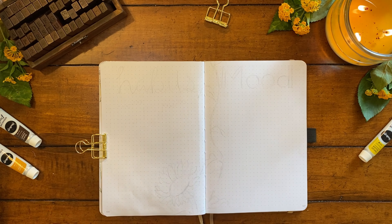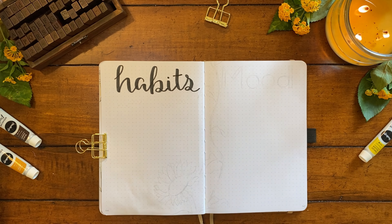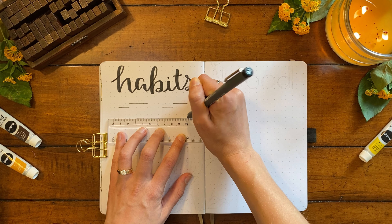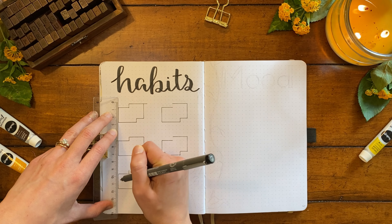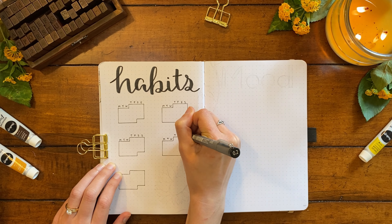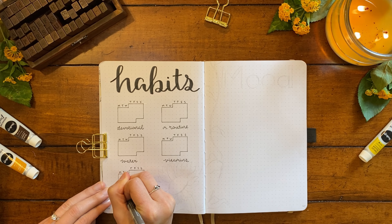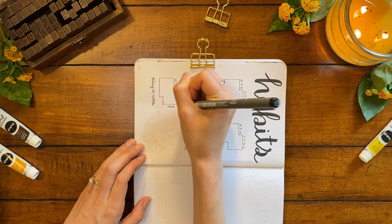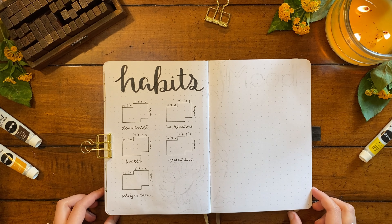Next up, we have my habit and mood trackers, starting with habits on the left page. I'm using the same calligraphy font to write the title at the top with my larger black brush pen. Below, I'm drawing five mini calendars, one each for the five habits I'm going to track. This is the same format I've been using all year — each day of the month has its own square, and if I complete the habit on that day, I'll mark it by adding a little X. I'm labeling the days of the week on top of each calendar and writing the names of each habit below in a cursive font. I've also started writing my specific goal for each habit on the right side of each calendar — for example, my goal for vitamins is only three to four times per week, so if I see that, I don't feel like I'm falling short if not every day has an X filled in.